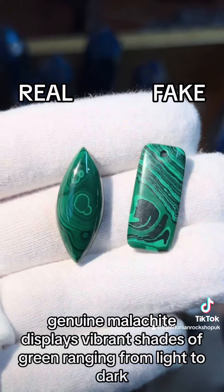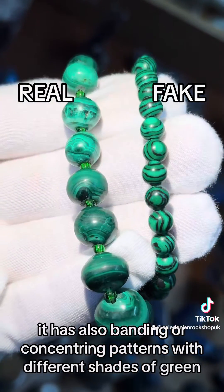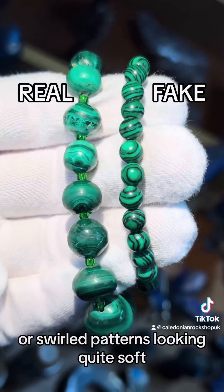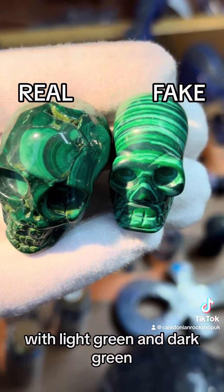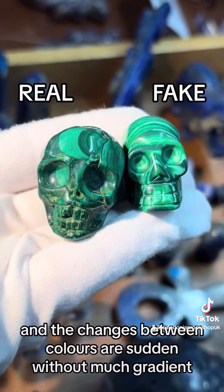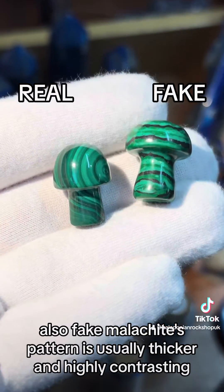Genuine malachite displays vibrant shades of green ranging from light to dark. It also has banding or concentric patterns with different shades of green, often resembling a bullseye or swirled patterns, looking quite soft. Fake malachite often has highly contrasting colors with light green and dark green, and the changes between colors are sudden, without much gradient. Also, fake malachite's pattern is usually thicker and highly contrasting.